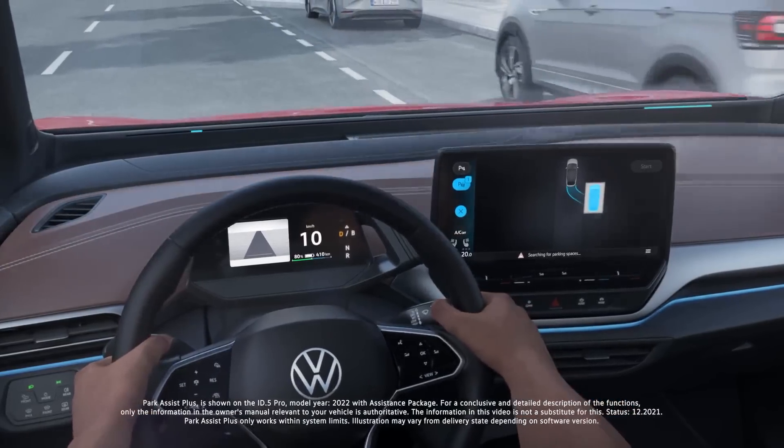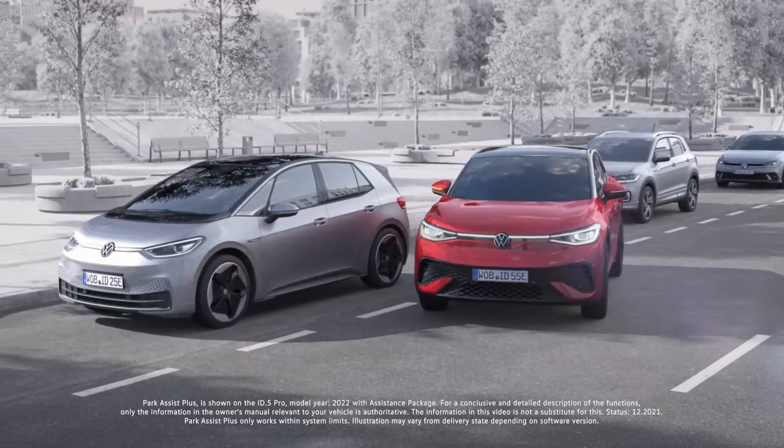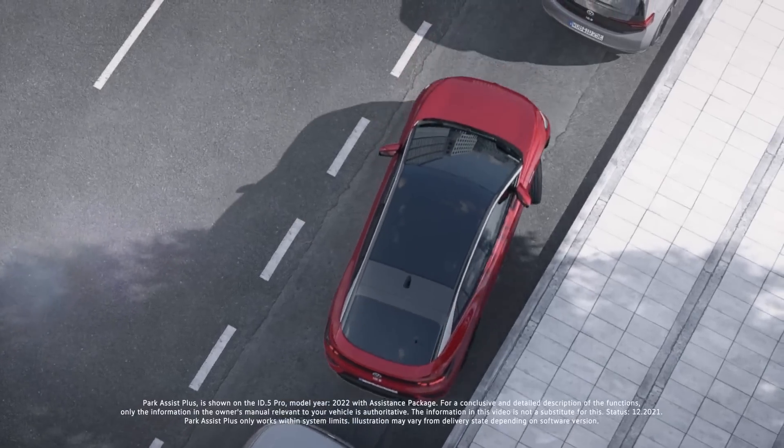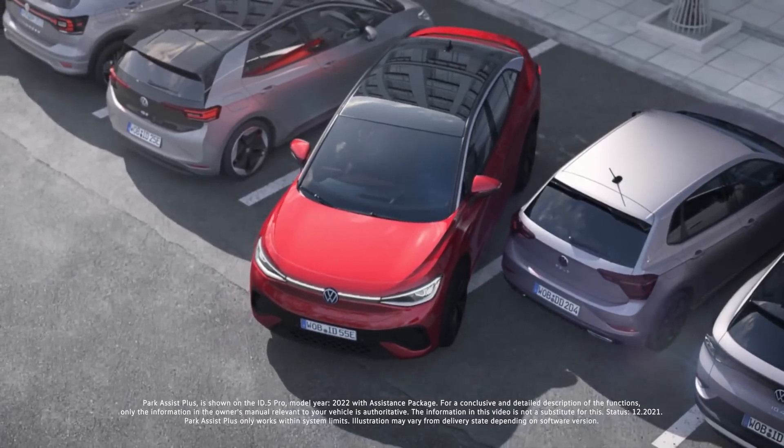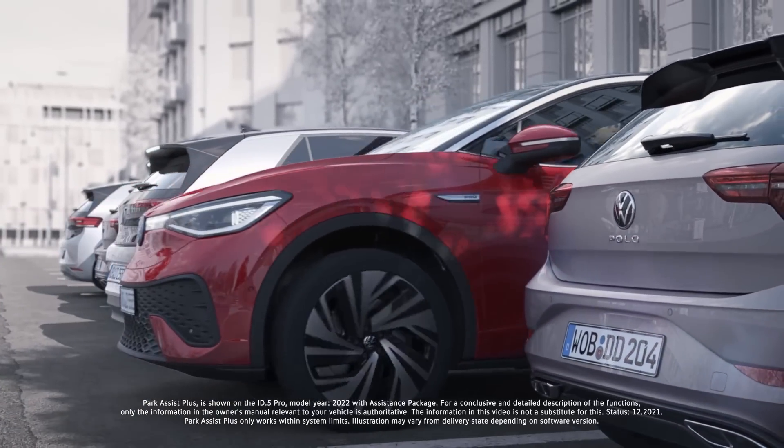In the park menu, if you drive at 40 kilometers per hour for parallel parking, or under 20 km/h for bay parking, the car will show you that a parking spot is available. You stop, press the parking lot button, and you can change the orientation. Press start, keep your foot on the brake, then take your foot off — and it will park itself, handling steering, acceleration, and gear changes automatically.